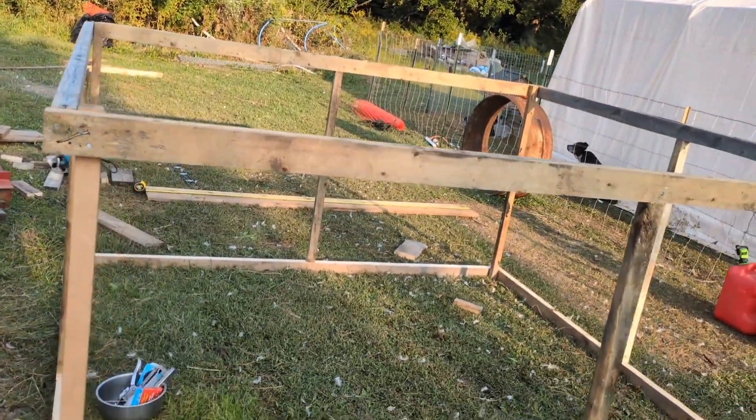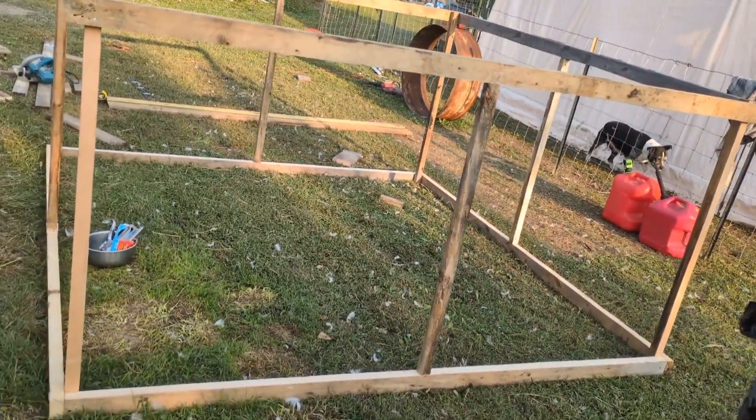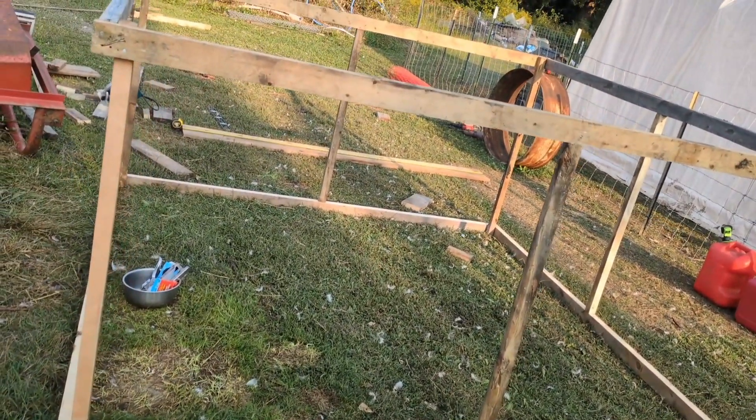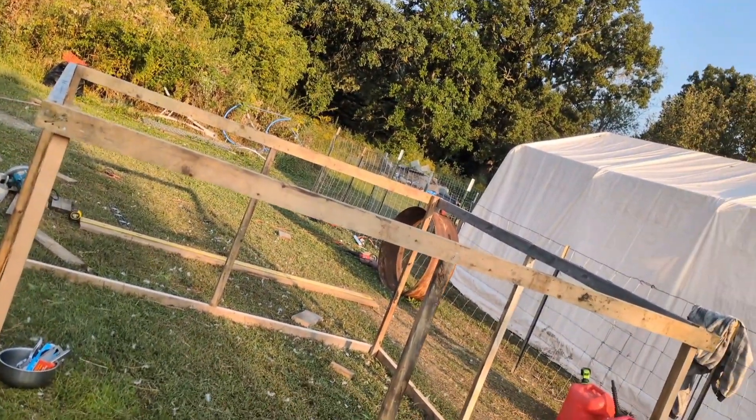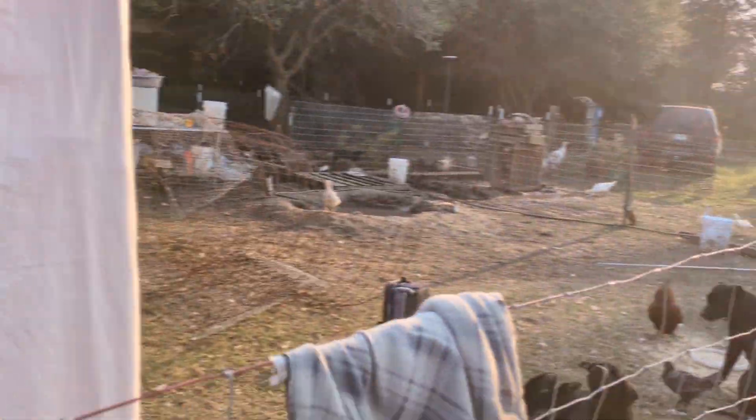The turkeys will be comfortable in there because they're big — it's double the height of the original tractor I built for the meat birds, which was two feet tall. I'm building troughs for both the goats and the pigs to put grains in each day.